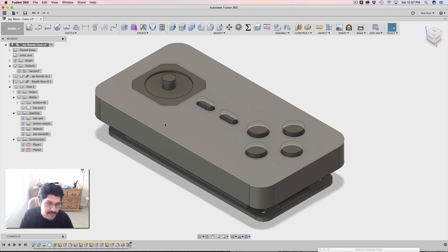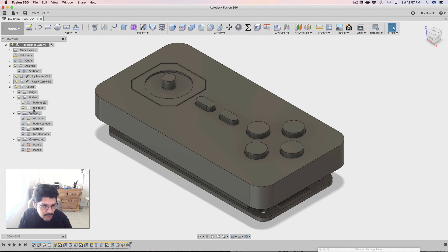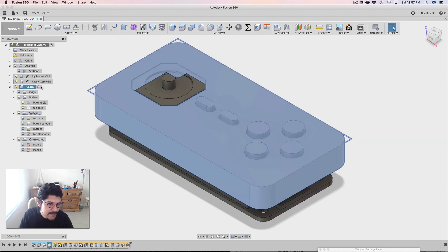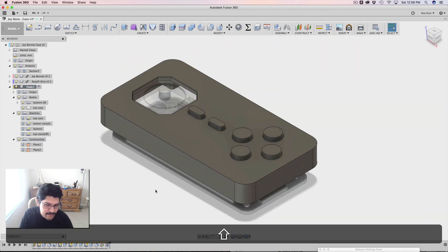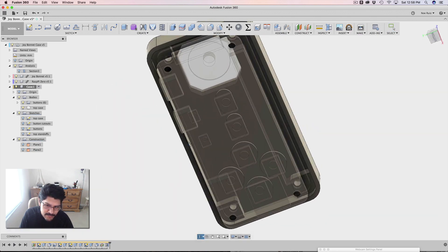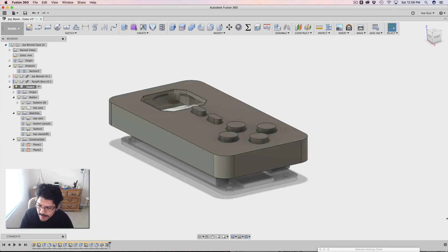The first thing I want to do is make sure that my case component is activated, because if I make changes here, things will get a little different. So make sure the case is activated by clicking on this little button here — activate component. You'll notice it's activated because our timeline only shows features that pertain to that component, and everything else is ghosted out. If you don't see that, there are some options to turn that on in the timeline: hide all inactive features, and component color switch, which I tend to have turned on.